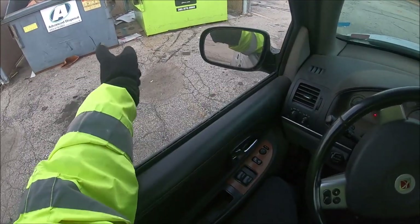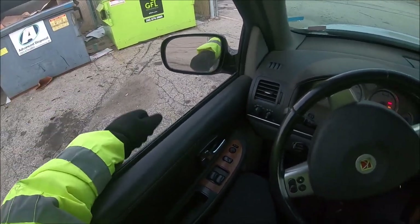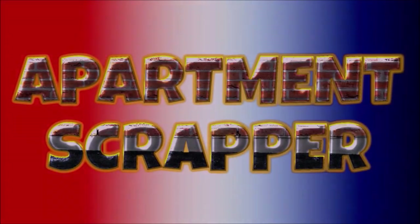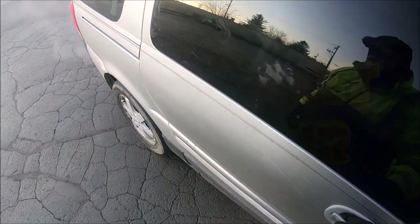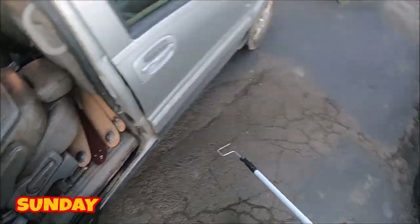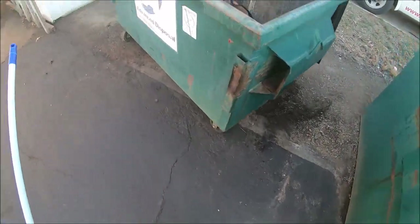Good morning folks. Gonna check some dumpsters — I'm still going to, but I checked these two, one on the other side. This is what I found. Just leave that open. That's cardboard, I already looked in there.